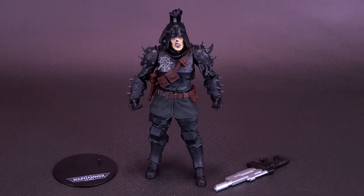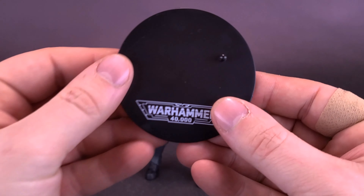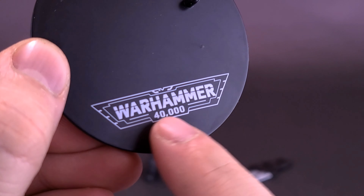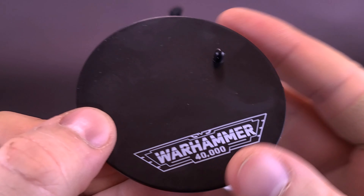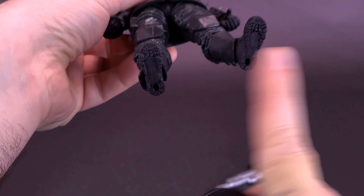Not much to report from the accessory front, as the Traitor Guard only comes included with the display stand and his laze gun — I think that's the name of it, correct me if I'm wrong. The figure comes with the same standard black stand, though what's different is that Warhammer 40,000 is printed on it.